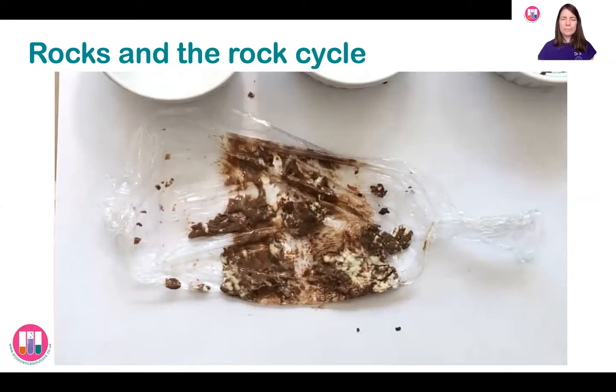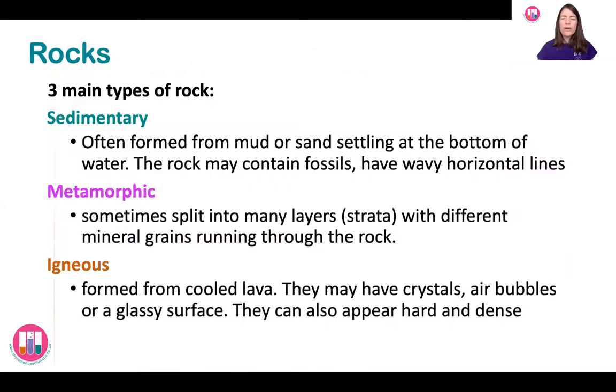Let's have a look at the different types of rock that we've created. We've got three different types. The first one we made was the sedimentary rock — the one made by layers of sediment on top of each other. We compacted them, squashed them together, and it was a little bit crumbly but we could still see the layers. Sedimentary rock sometimes has fossils in it because as plants, animals, sand, and silt fall down in those layers, fossils of those living things are sometimes left.